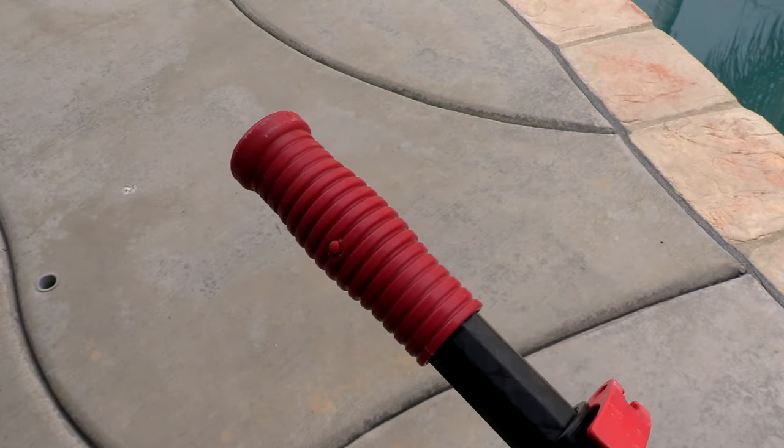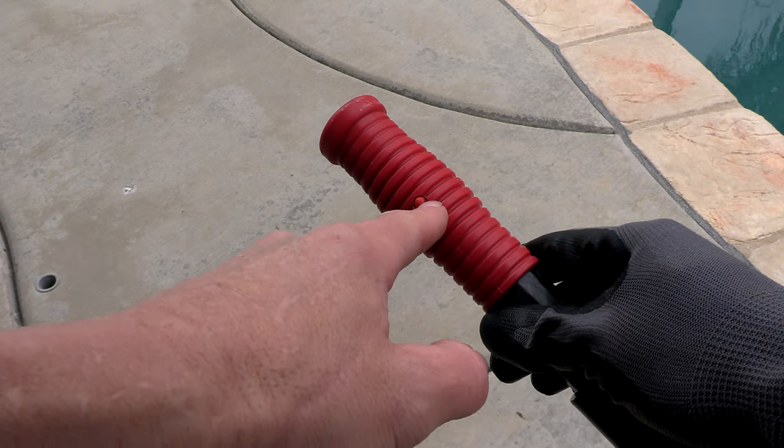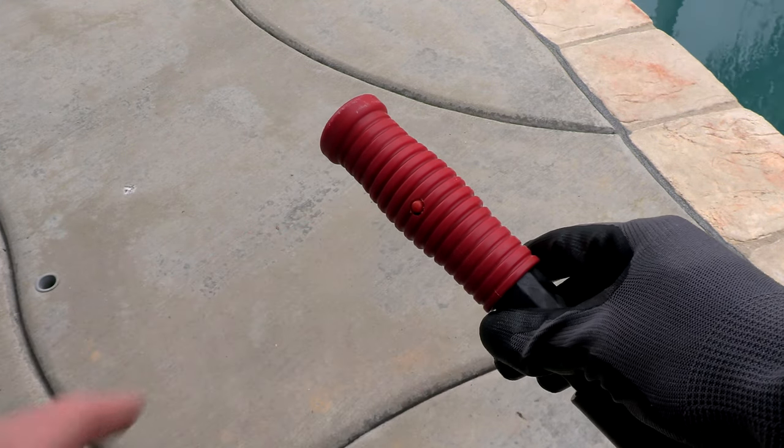The poles feature a really nice hand grip, and there's a v-clip inside so you can push it in and easily change the handle.